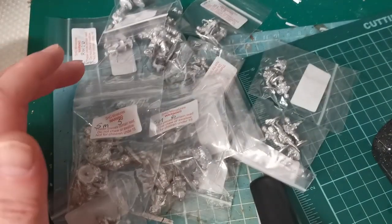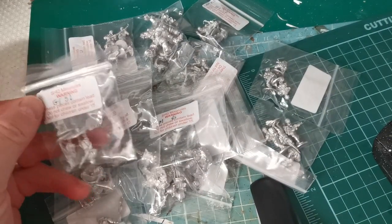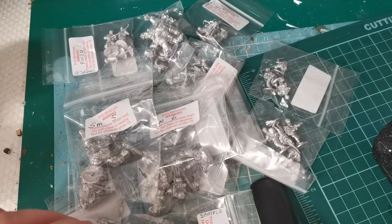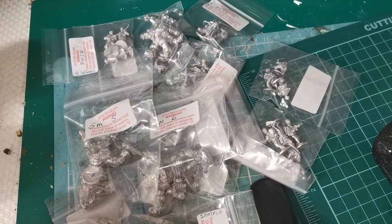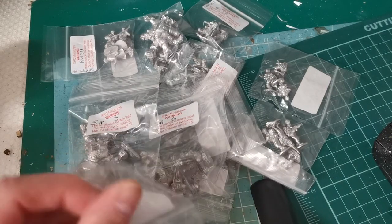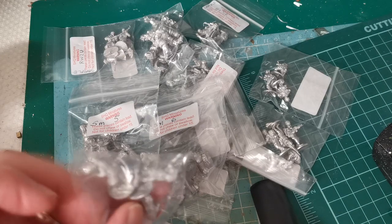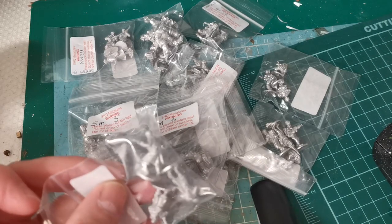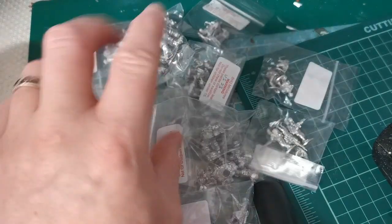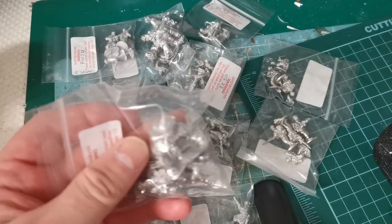A pile of miniatures just came from SHQ. There are some Americans which I ordered for my Vietnam project, and they sent me some samples of what I believe are Russians in 20mm WWII for review, and some sci-fi pieces which I'm not too sure about yet — I need to have a look on the website and check those out.